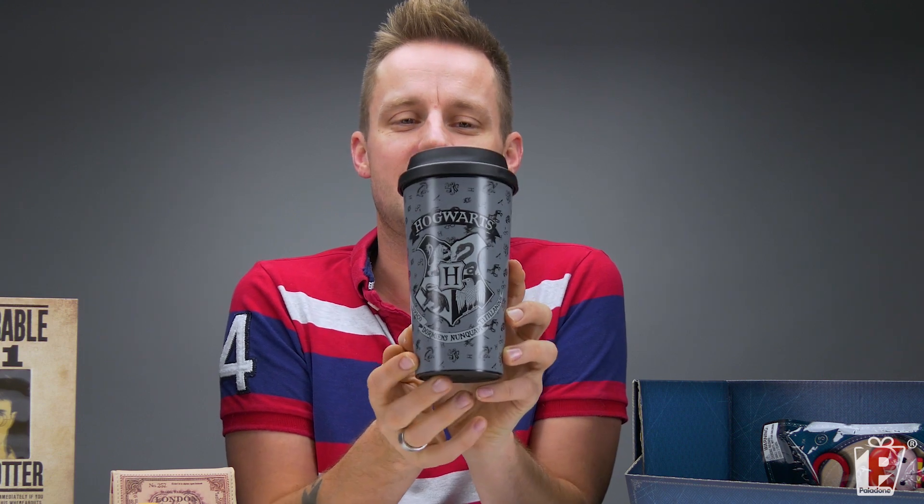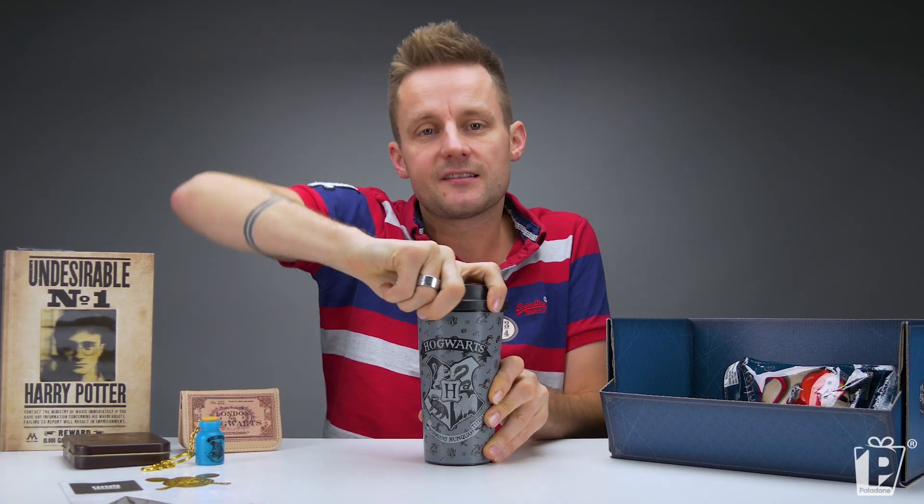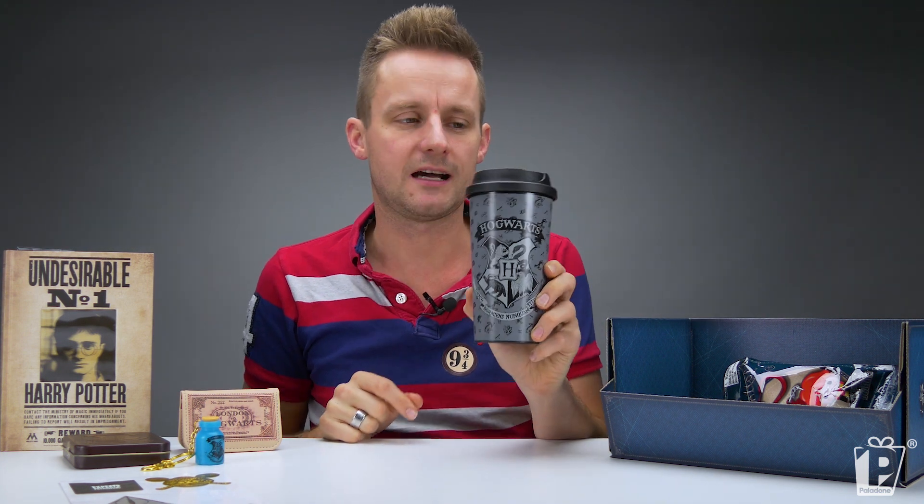The motto means never tickle a sleeping dragon. The lid is screw on, and of course this day and age everyone should have a reusable coffee cup. I like that a lot — I might keep that one. I'm not even joking, I might keep that one.